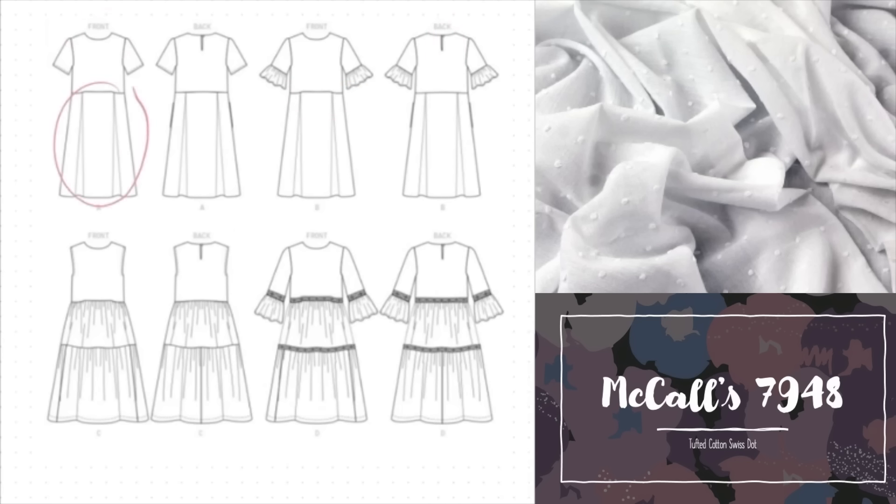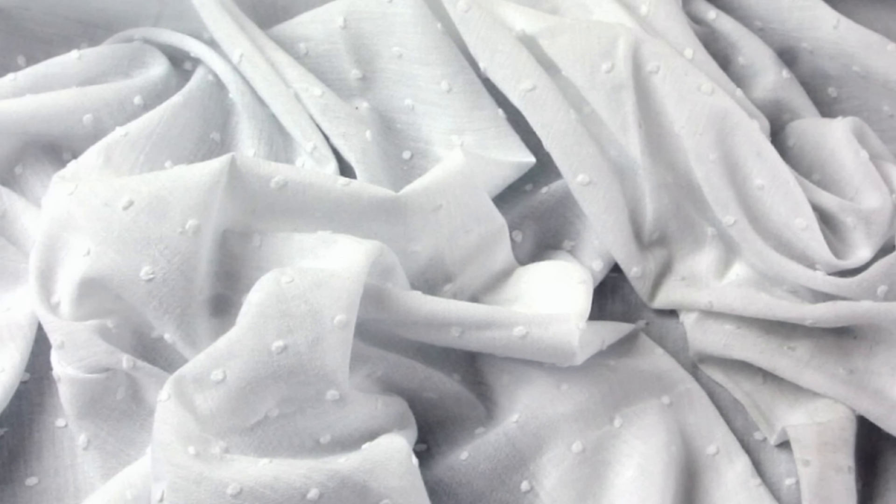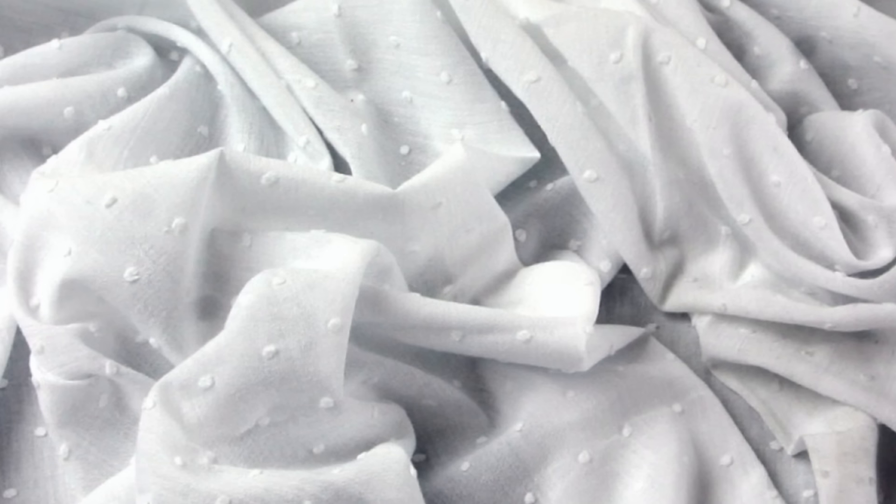Views A and B feature a pleated skirt and short sleeves, with an additional ruffle on view B. Views C and D feature a two-tiered gathered skirt — C is sleeveless while D has three-quarter length sleeves finished with a ruffle, plus a trim at the top of each skirt tier. We recommend this beautiful white swiss dot cotton, which is lightweight 100% cotton with a subtle texture. McCall's 7948 is very versatile and if you're confident with patterns, you might be able to create some really cute puffed sleeves.